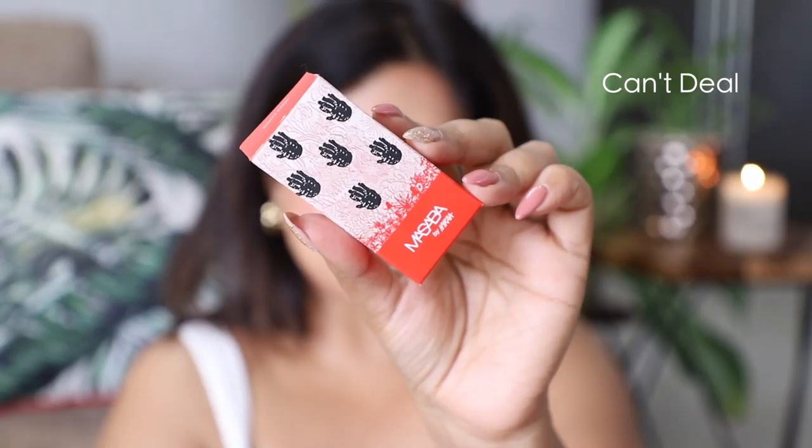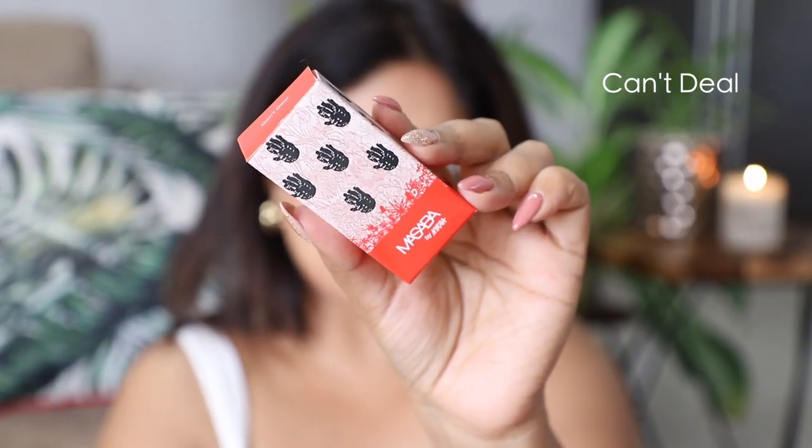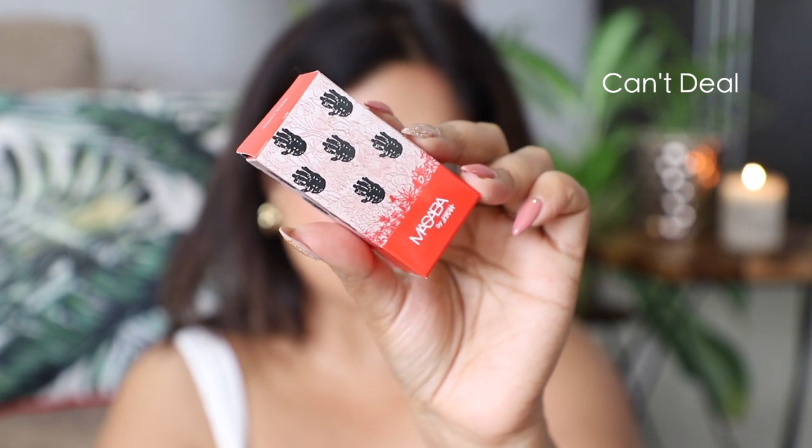The next shade is called Can't Deal and this is a very orange-toned red.